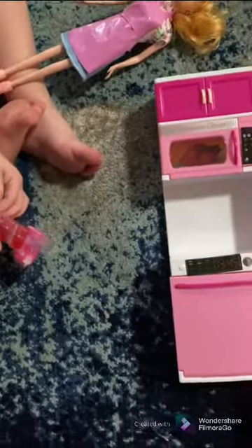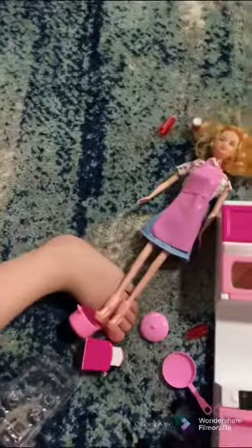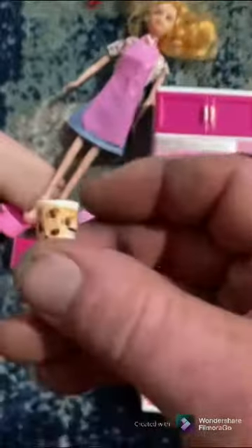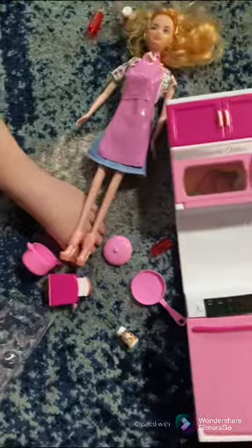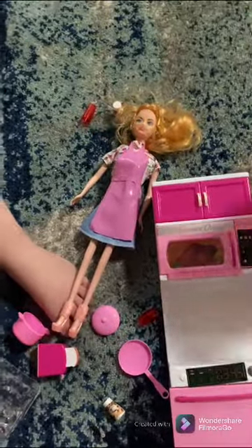Oh, they've got little staples — I see how it goes. We have to cut them. There we go, good job! Here's her little cups, so cool. Oh look, her oven is open — see that? It's a really cool oven guys, check it out.